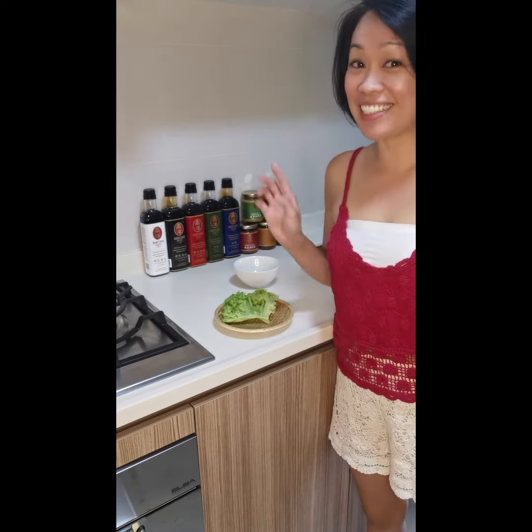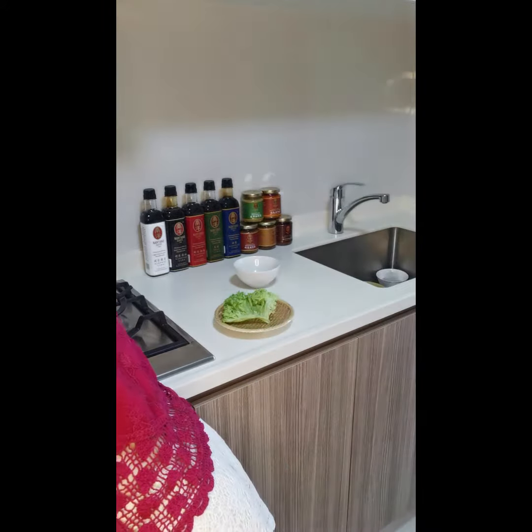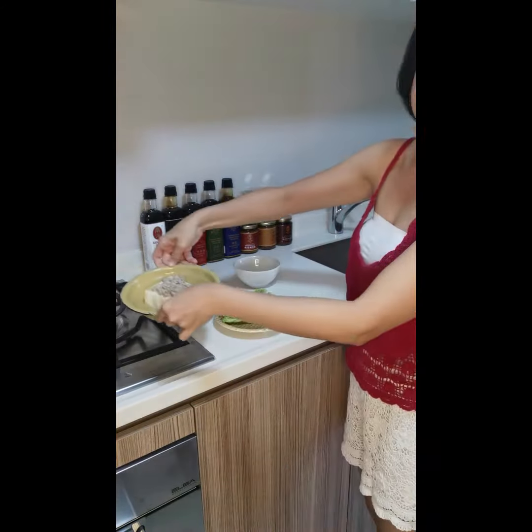Okay, the tofu is ready. Ding! Can you hear that? Can you see?